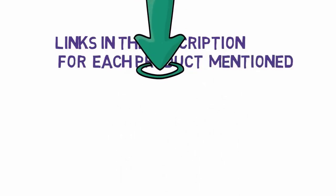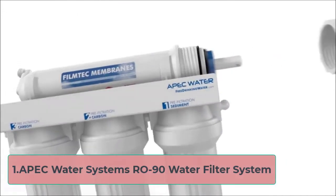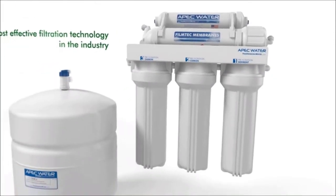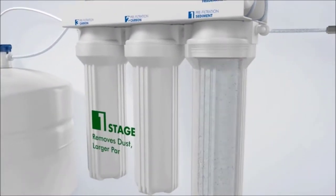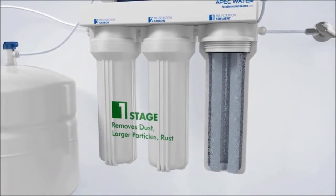Starting at number one: the APEC Water Systems RO-90 Water Filter System. APEC is known for making high quality products, and the RO-90 Ultimate Series is no different. The system itself impressed me, as did the user manual and customer service offered. This RO filter significantly decreases contaminants in water by utilizing five different stages of filtration.